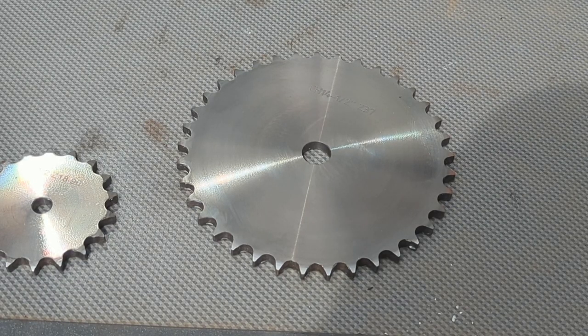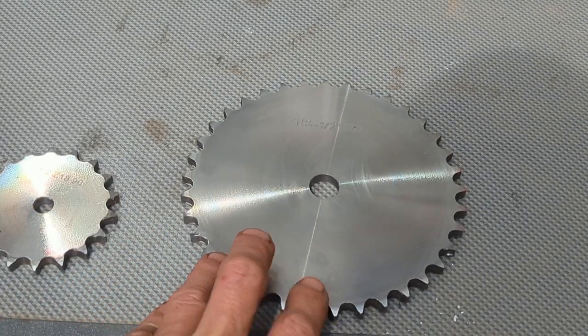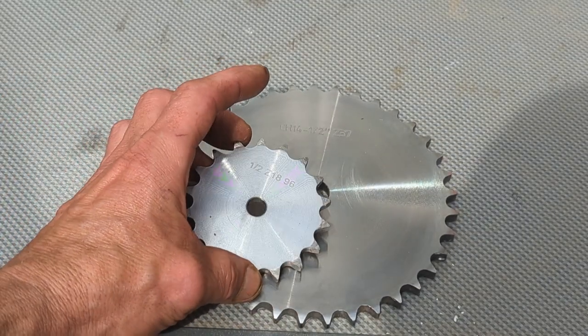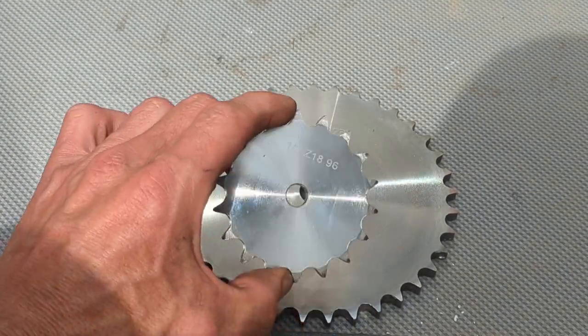Greetings YouTube, just a quick video to let you know the new gears have turned up. This is 37 teeth - this will go on the drive shaft attached to the blades. And this is an 18-tooth, which will be modified and available to go on the front of the motor hub if required.